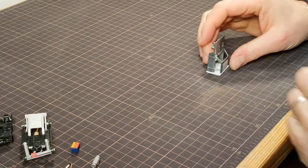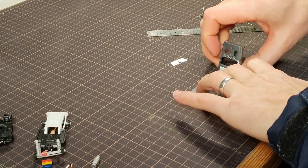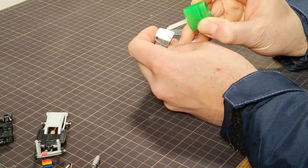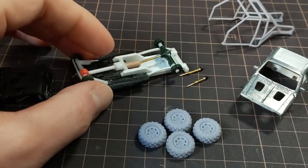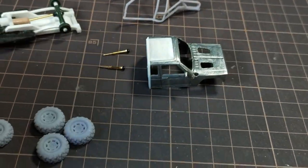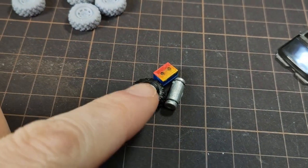I couldn't forget the rear windows, but I did forget to film cutting them. I glued on the windows and made a few extra parts off camera. Everything will go for priming, except the glass and the bits I already painted earlier.